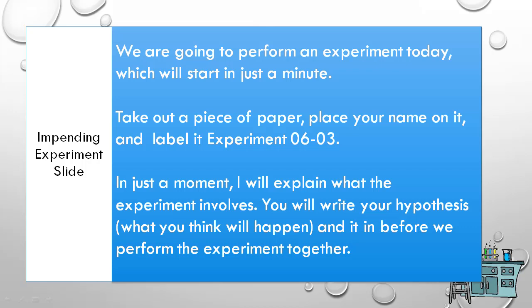I'm having you write down your hypothesis in advance because it's human nature to convince yourself that you understood something before you actually do. If I were to show you the experiment and then tell you to write down what you thought was going to happen before you saw it, you really can't do that.